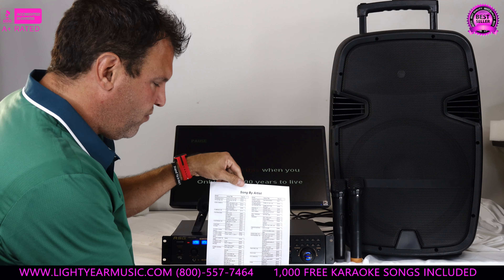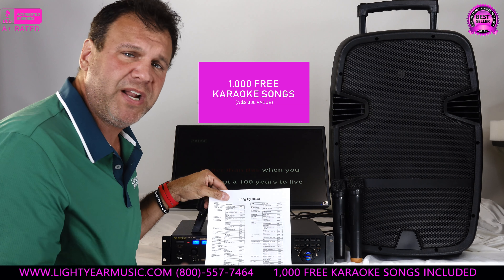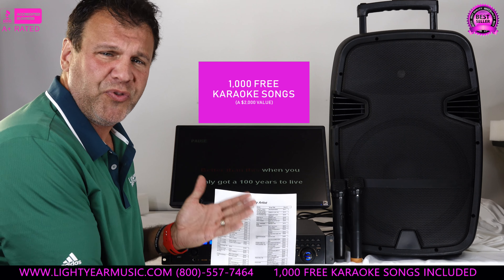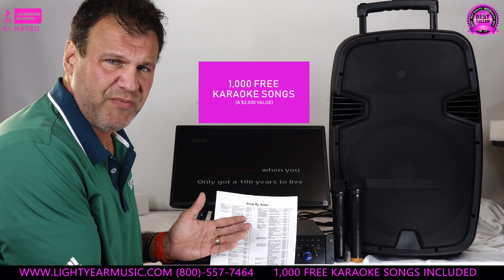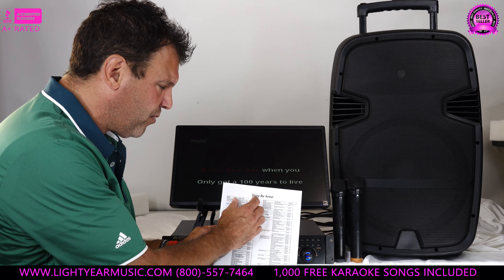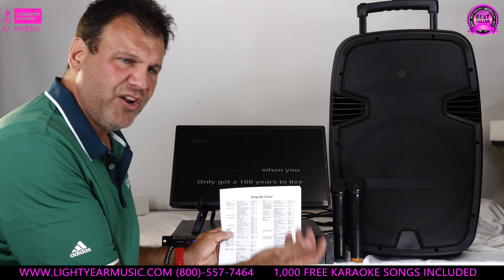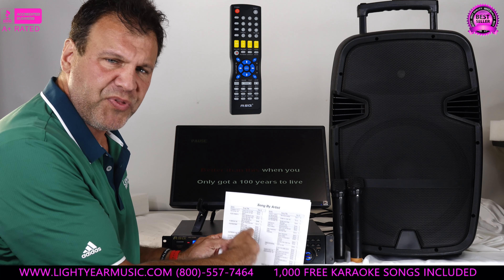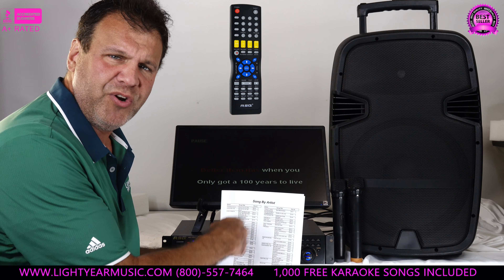The song book makes it really simple. We're going to give you 1,000 songs, and we have plenty of packages you can upgrade to. This is like two to three thousand dollars worth of free music we're giving with this package. The music is all numbered one through one thousand, so it's very easy — you can have a party, your friends grab the remote, put their song number in, and anybody can run it. Very, very simple.